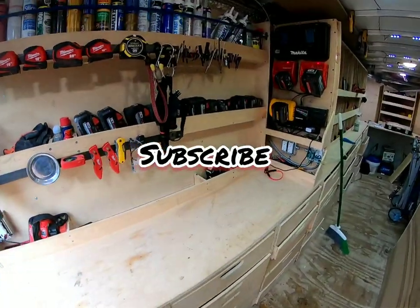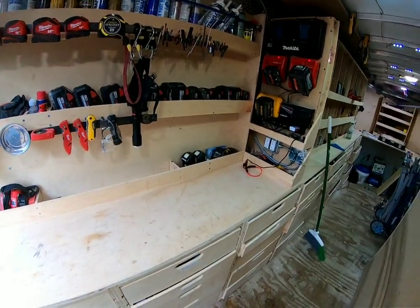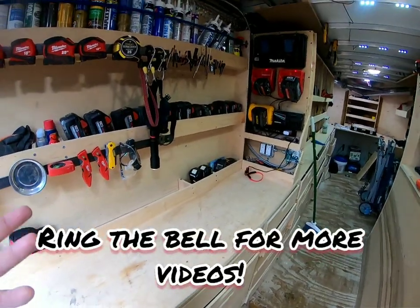All right, YouTube, let's do my charging station slash workstation. We're just going to call it the charging station because that's pretty much what this is.